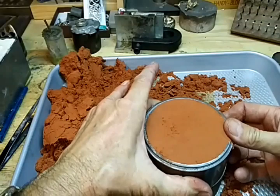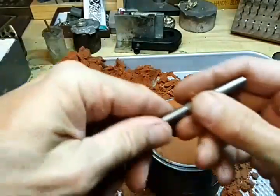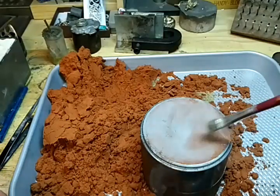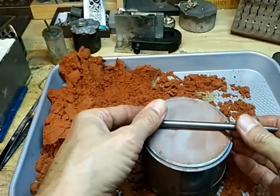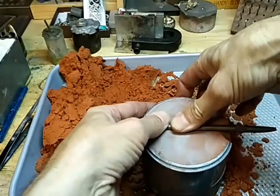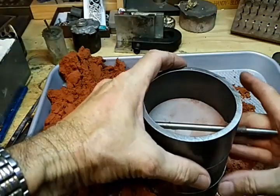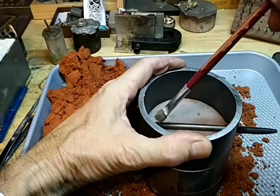I'm using the three-inch flask because I need a pretty good-sized piece. I'm going to add talc here, just like that. I've got a piece of bar here and I'm going to push that in halfway, just like that. Then I'll take the other half, try to line this up good, and put a little more talc on the piece.